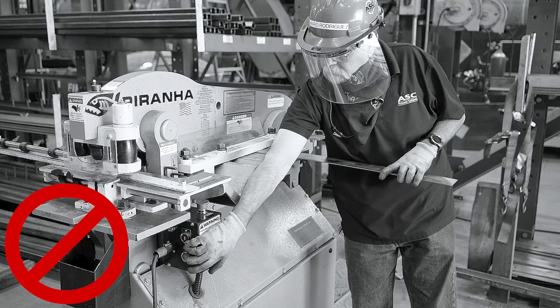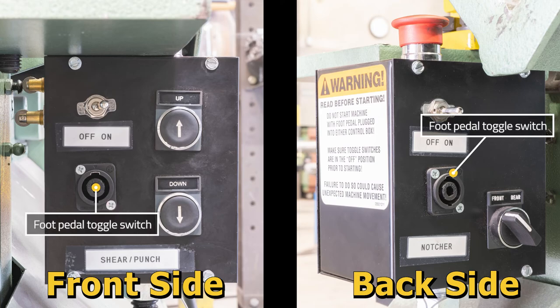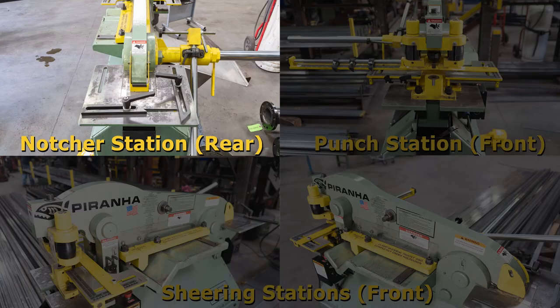Doing this results in losing the ability to hold your material effectively. On both sides of the control box, there is a foot pedal receptacle. The cable to the foot pedal must be plugged into the side of the station it is dedicated to. The punch and shear station is linked to the front receptacle and the notcher station is dedicated to the rear.